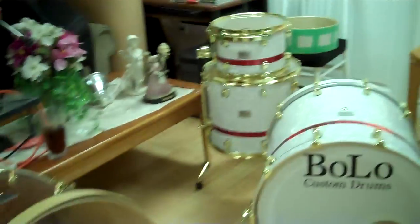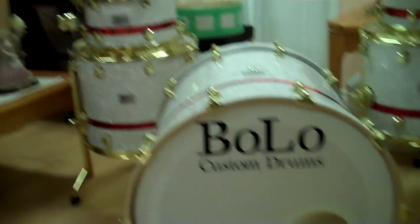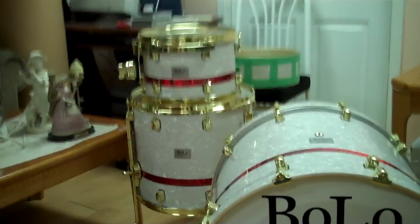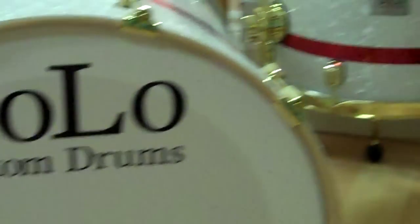I also got the new kit, which is a white marine pearl with the red stripe. There they are — all gold hardware.